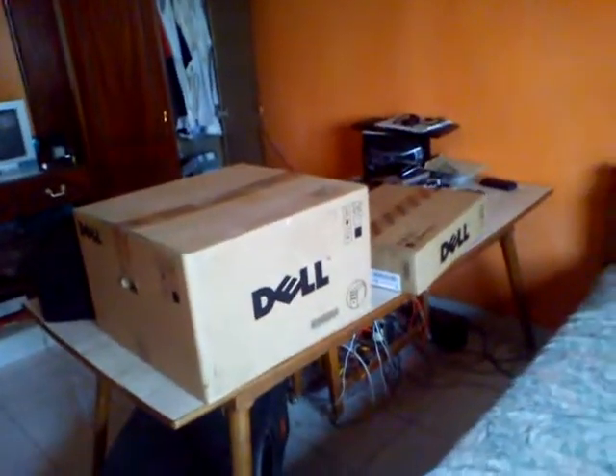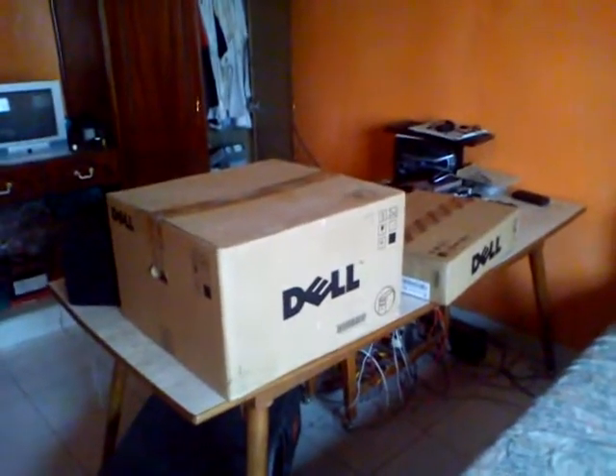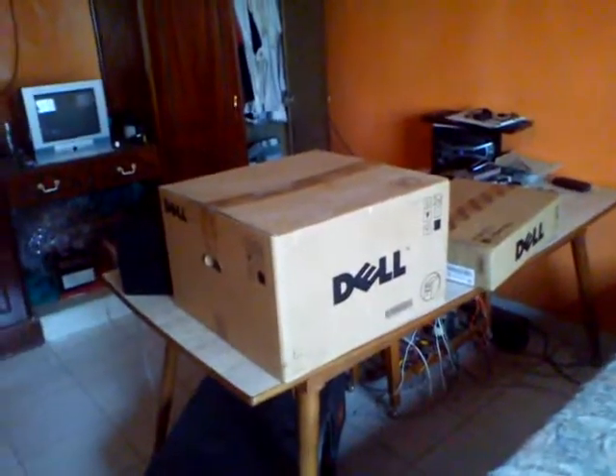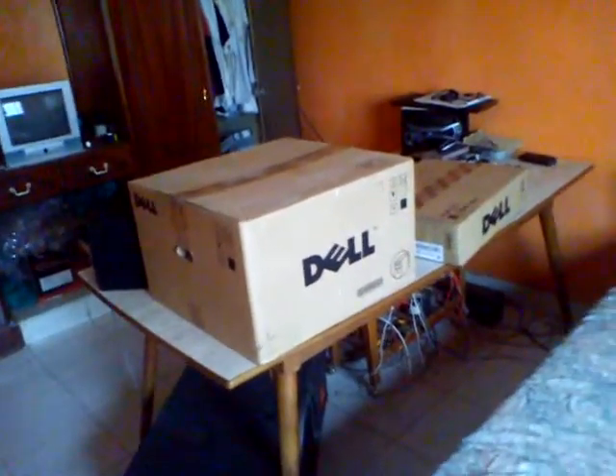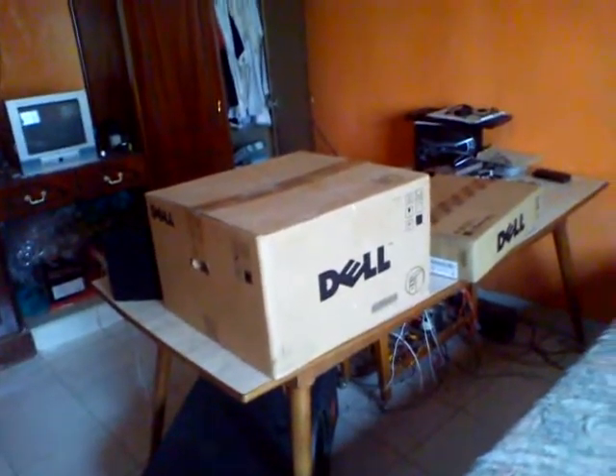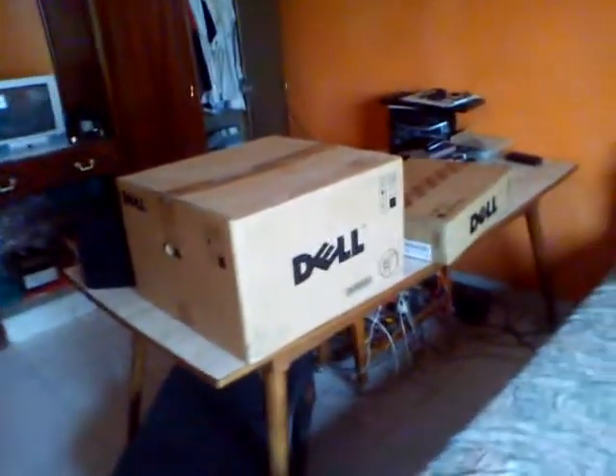It's a dual-core Pentium computer. I'm going to put an NVIDIA 8400GS graphics card in it — I used it on my old computers for gaming. I just got Crysis, and I'm about to do the fast boot for the computer.